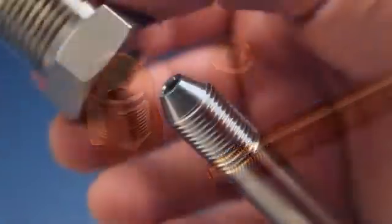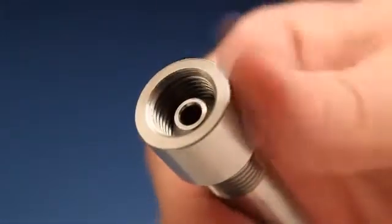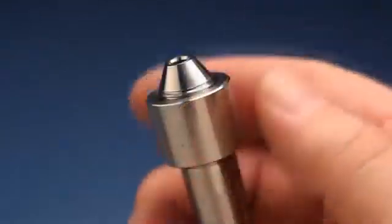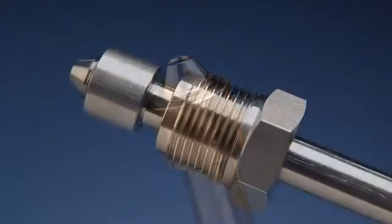Begin by sliding the gland over the tubing, making sure the threaded end is toward the connection you wish to make. Next, put the collar, which is reverse threaded, onto the tube. Turn it counterclockwise until there are only one or two threads left exposed at the coned end.